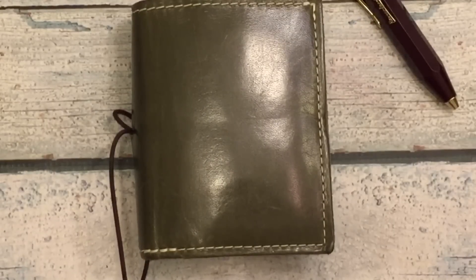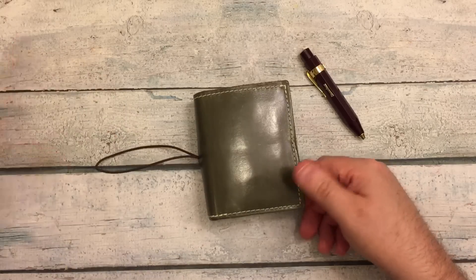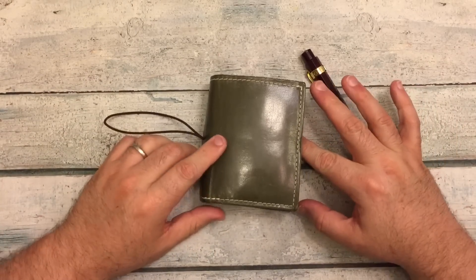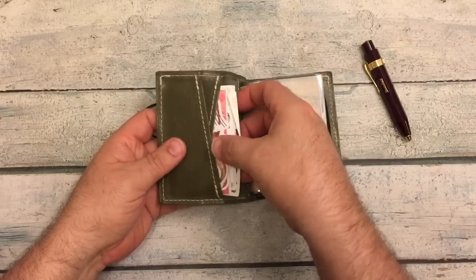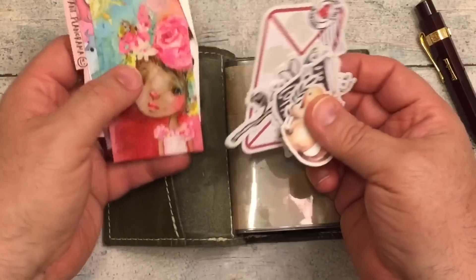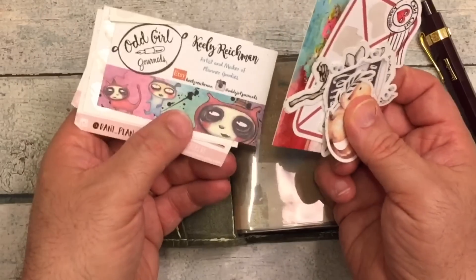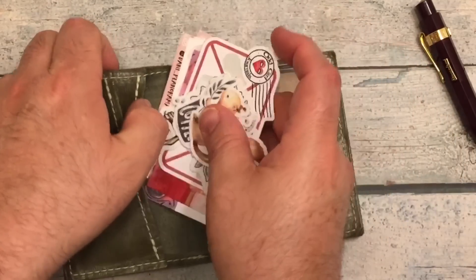If I do use a highlighter, it'll be one of my mildliners — most likely the green one that I use for everything. Let's take a look inside and see what I have going on. The first thing you'll see is I have some stickers in here, including a Mindy Lacefield card and an Odd Girl Journal card — just some stickers I sometimes use in my planner.